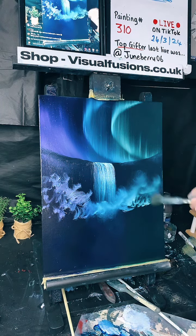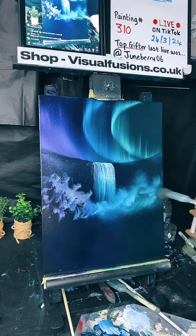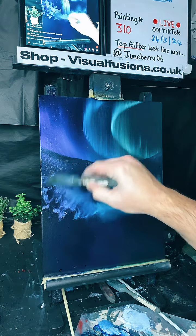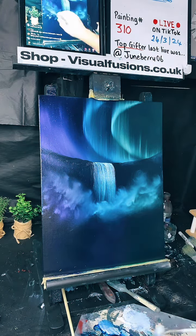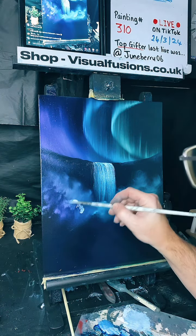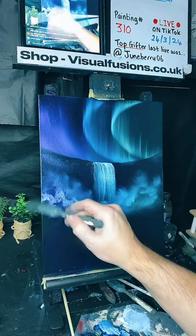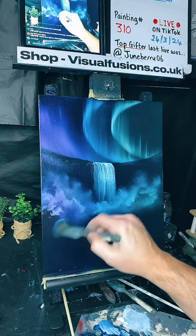Isn't that beautiful? Absolutely beautiful. Bring this up here — we've got all that mist going on. We can do another little layer if we want a little bit more mist. Another little layer in front there. Look at that — another little bit of mist there.